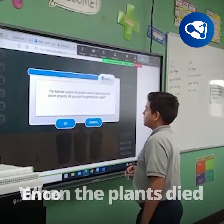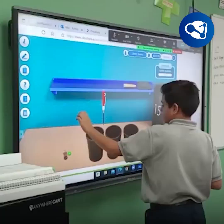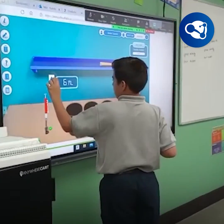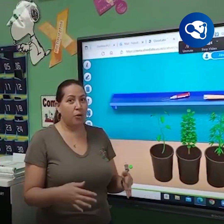When the plants died, they were encouraged to continue multiplying and figure out what they had to put in each container for the plant to grow. When they got the results of the plants growing, they were super happy and encouraged.